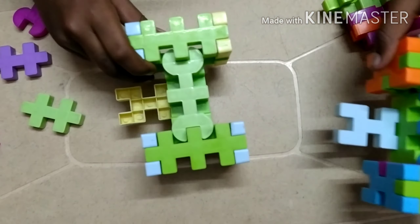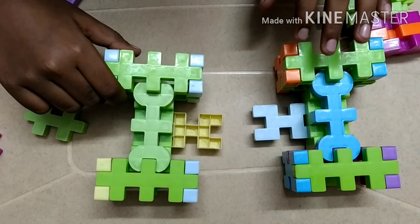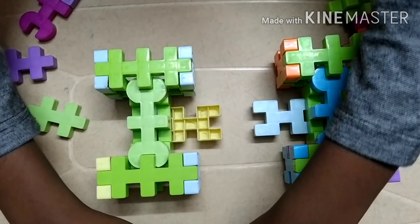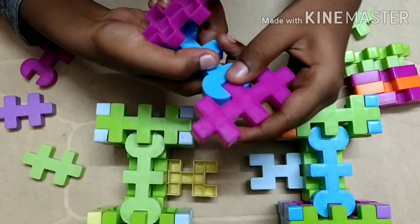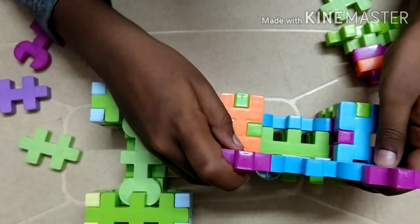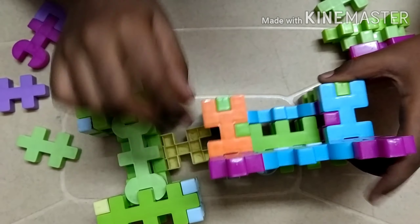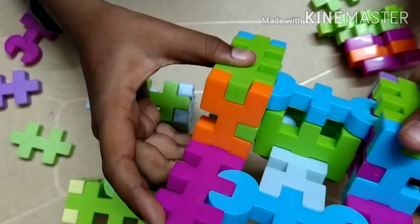Now we can start attaching them. We should turn them like this, then take two of these big pieces and this piece and attach them like that. Now we should turn this straight, then fix it over here. If you see here, this piece will be able to connect like that, and they will be connected to each other easily.